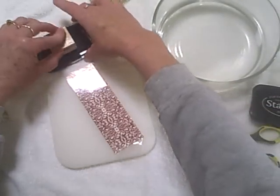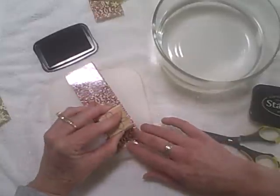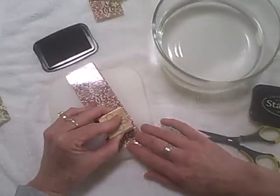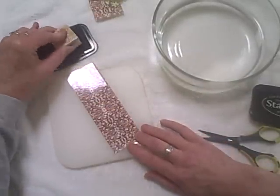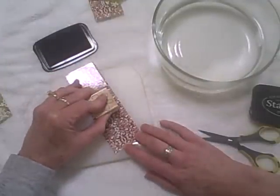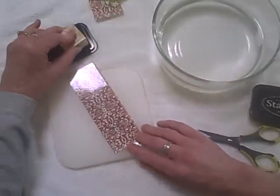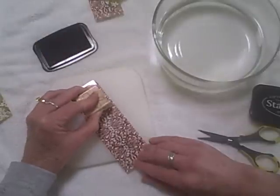Now I'm going to stamp my flower image. I've chosen just a simple outline flower. I'll stamp it three times — I think I can get that onto this sheet. Usually when I stamp a row of anything I'll stamp from the bottom to the top; I work my way up that way I can see what I've stamped and what I can stamp next.